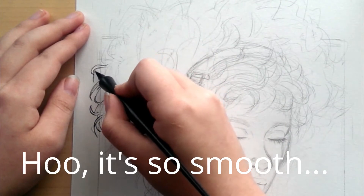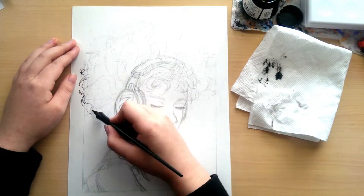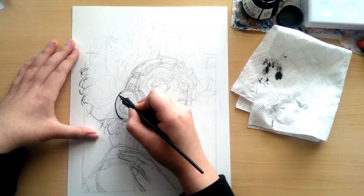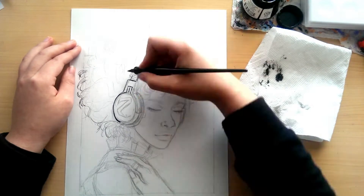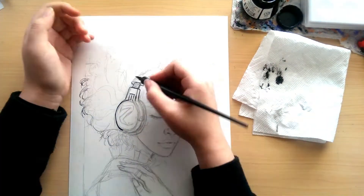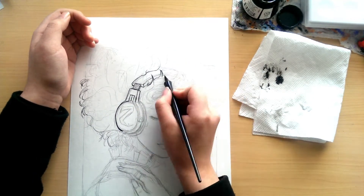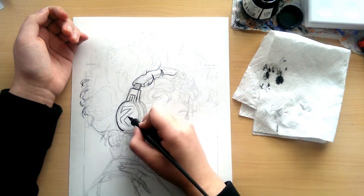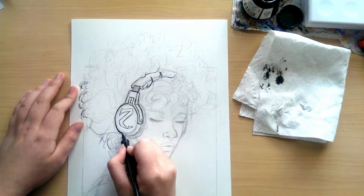Oh, it's so smooth. Because if you use it all the time, the bottle of ink slowly dries out, your nibs for your dip pen start deteriorating, but it happens really slowly, so you don't really notice. And then all of a sudden I opened a brand new bottle of ink and switched out my nib for a different nib.